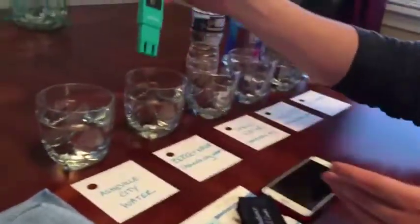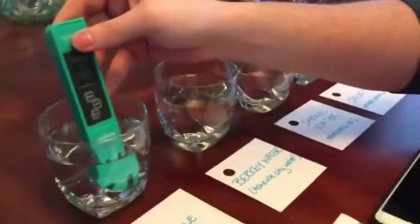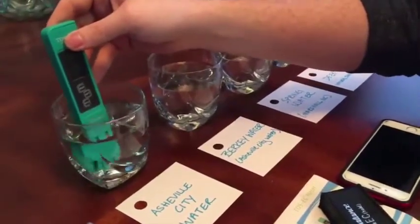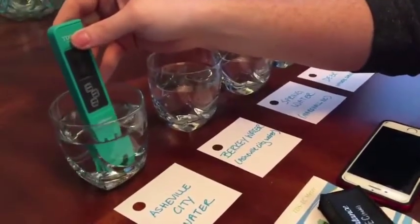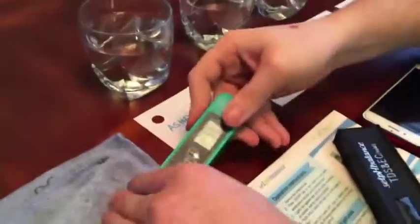A really great practical example: we have fish, and fish are extremely sensitive to dissolved solids. We can't use the city water for the fish even after we dechlorinate it — that tells us it's just not a good water source for them. Using the spring water gives us a much better source, which shows this tool is essential across many different industries.